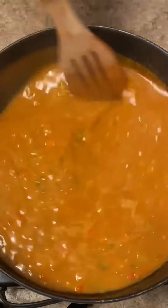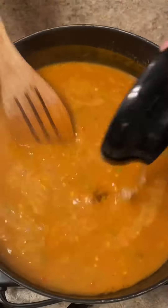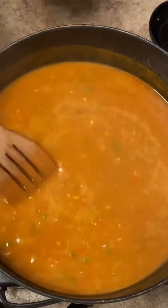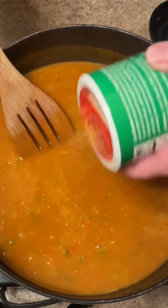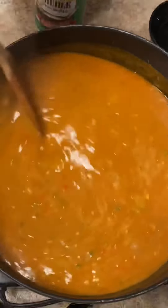It's been simmering about 30 minutes. I'm going to give it a good stir and add the juice from one lemon. You can also add some more seasoning salt if you need to. I'm going to let it go about another 15 minutes, then add the shrimp.